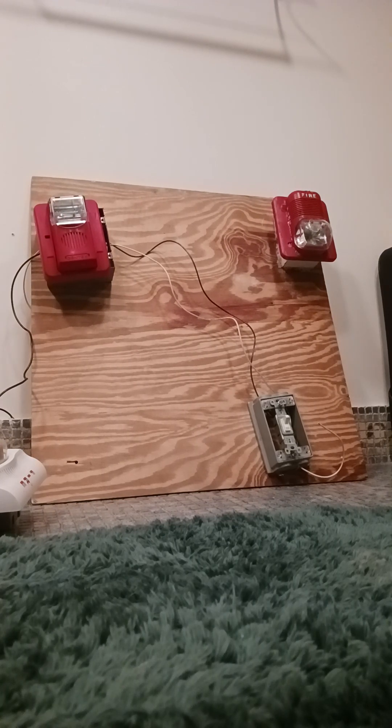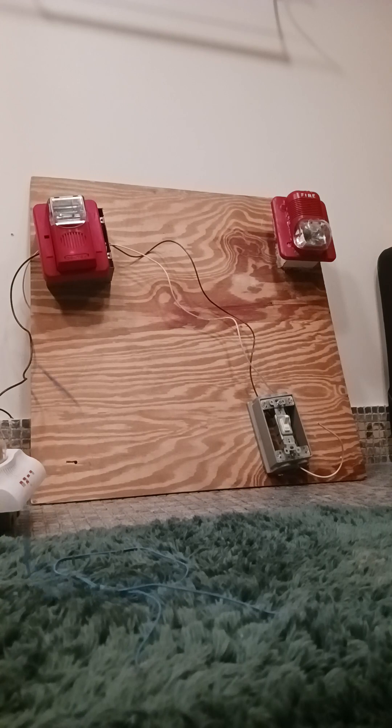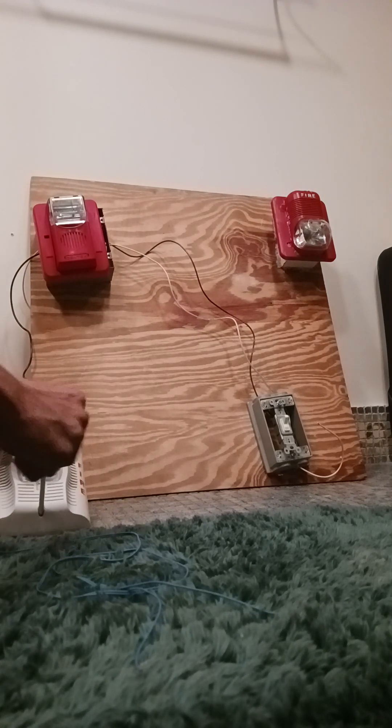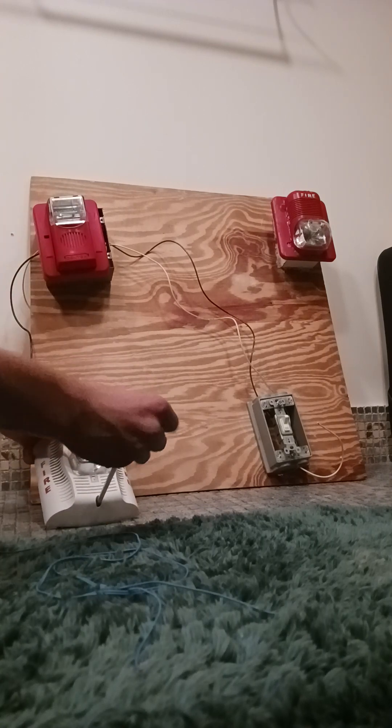Let me go get the speaker wire. Let me check which one's the positive and which is the negative, but let's get our speaker wire. Let's remove this first. I think we simply need to unscrew it.